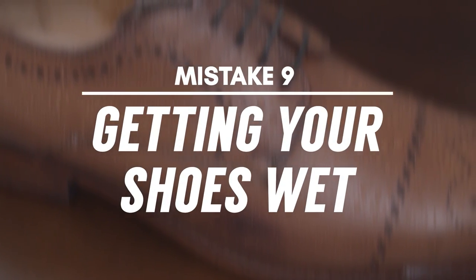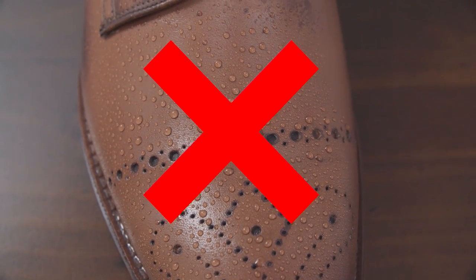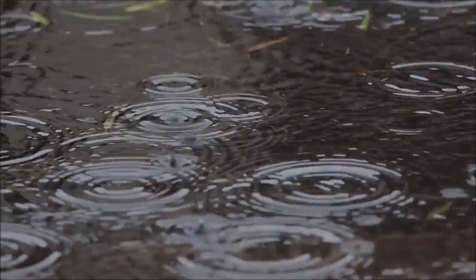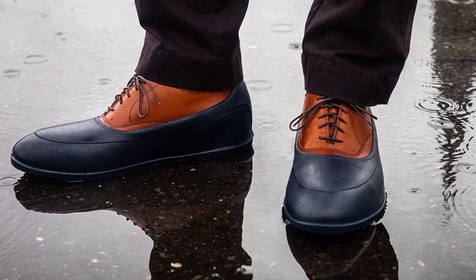Mistake number nine: getting your shoes wet. Is it raining cats and dogs outside? Do you have lots of snow on the ground? Don't wear your good leather shoes in wet weather — it's a great way to get some nasty water stains in the leather. If you want to wear your dress shoes when the weather turns bad, make sure you protect them. The best way to do this is to buy a set of rubber galoshes to cover your shoes.